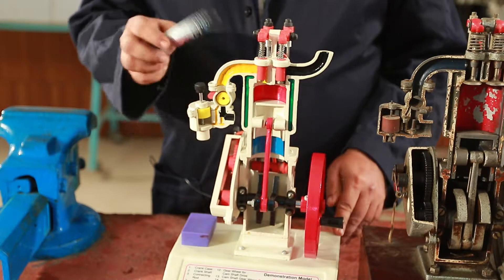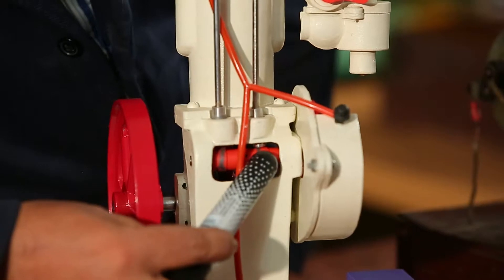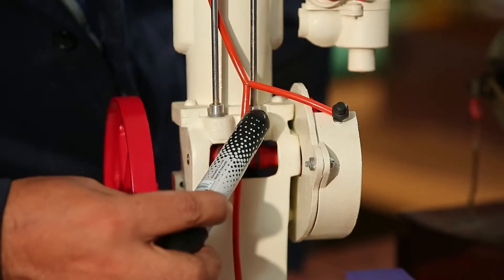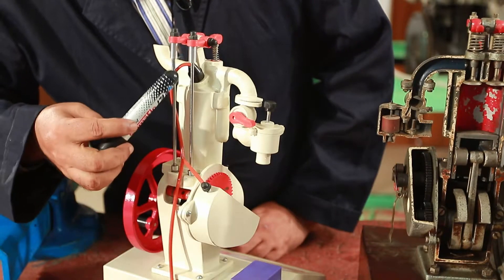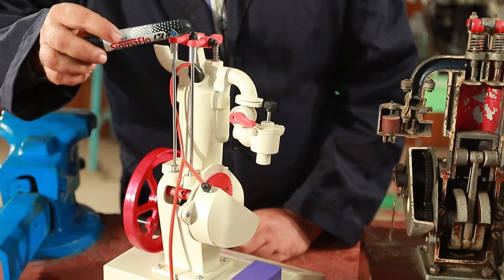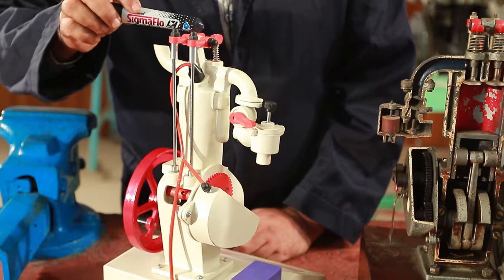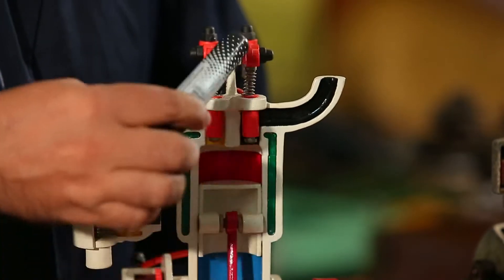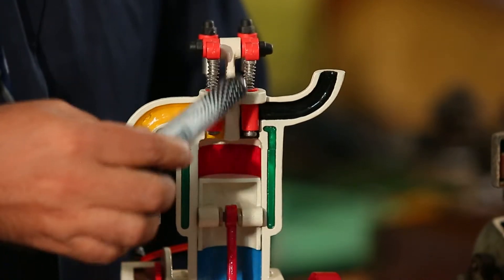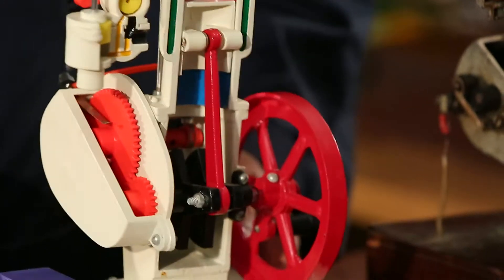First, the link of the valve lever. Place the push rod into the tappet chamber from the valve lever. Then put a push rod, put a lock nut and adjusting screw, and put a rocker arm and rocker arm shaft. As you can see, the valve will be on the front of this spring.